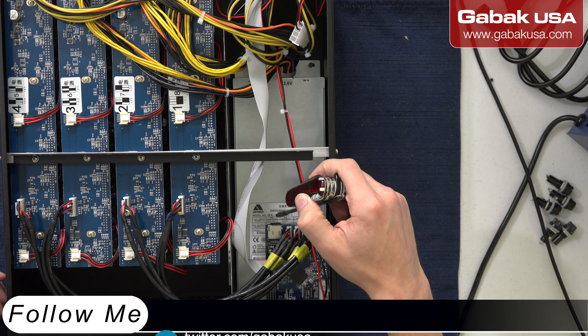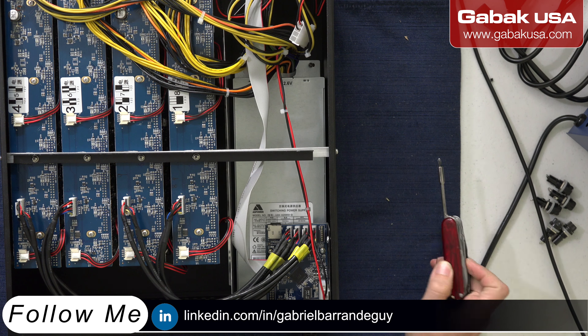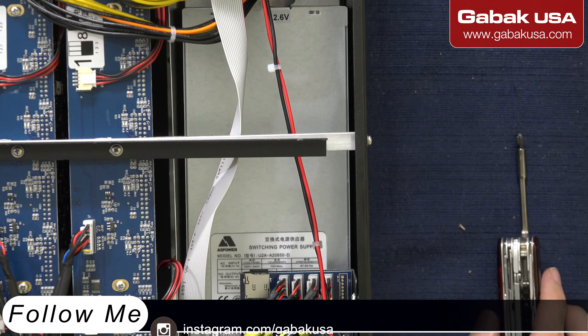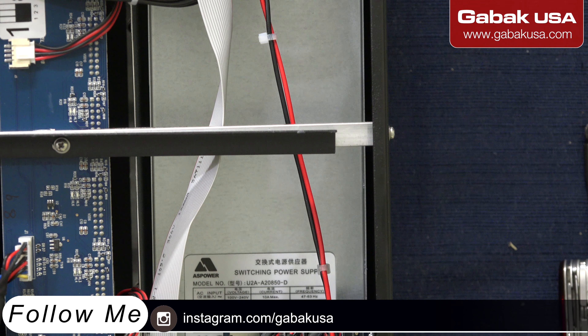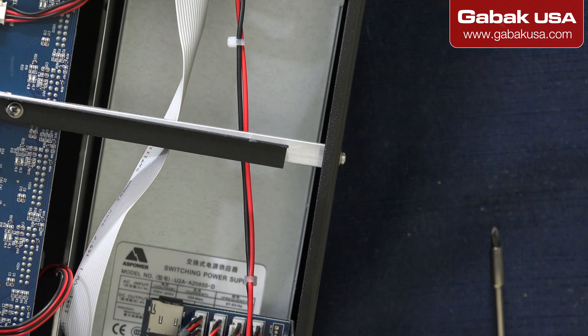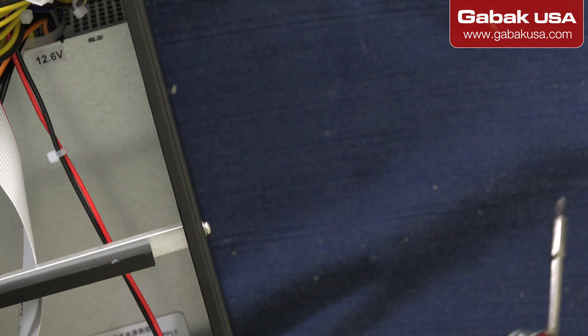If you want to see the voltage inside, the voltage is 110 to 220 — so 240 in this case. I'm zooming in so that way you can see it better. As you can see on the SD card area, here you can see 100 to 240 volts, and the power supply is 800 watts.